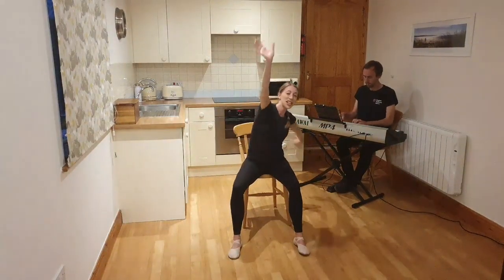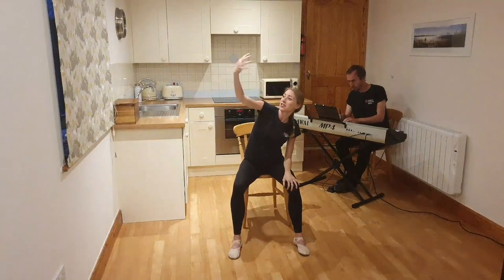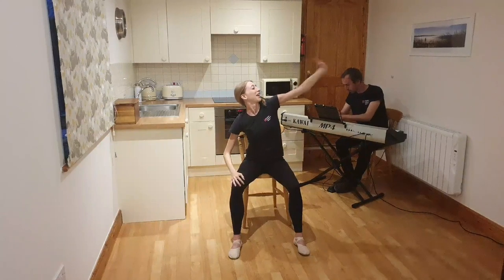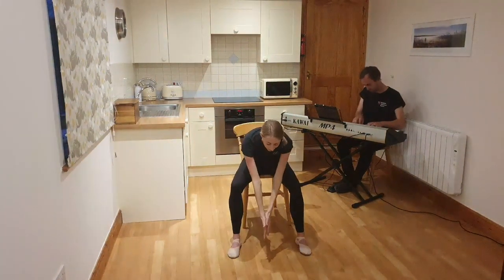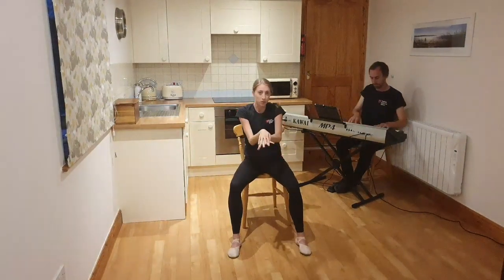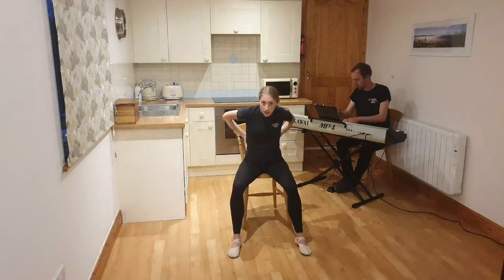Now we're just going to shake — imagine you're flicking that paint off. Really give it a shake. One arm, then the other. Now we're going to get a little bit more paint and bring our attention to our lower body. Get that paint over your hands one more time, then take it onto the belly and the sides and the back.